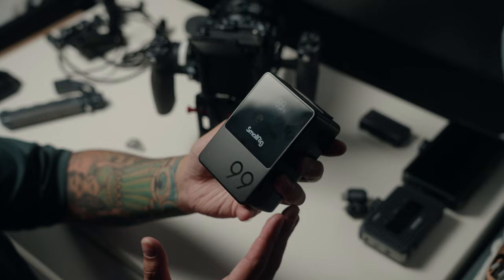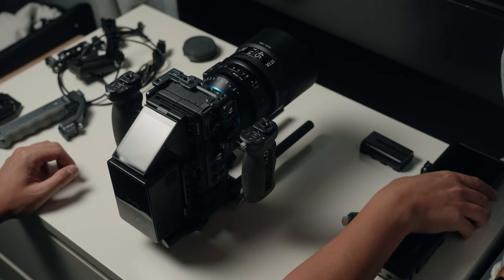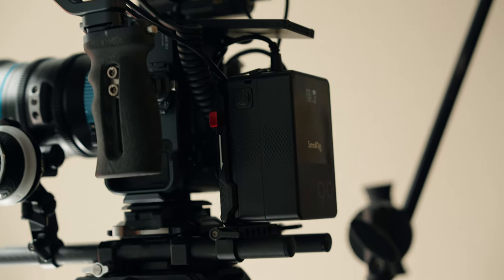To power the whole rig we're attaching a V-mount plate with the SmallRig VB99 battery. This powers the monitor, the wireless transmitter, and trickle charges the camera. I'm not fond of dummy batteries due to horror stories, so I use it just to trickle charge the internal battery, which makes the camera last a long time. One battery lasts about three to four hours powering all three things, so I only need two on a full shoot day.